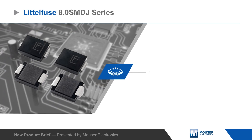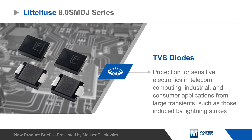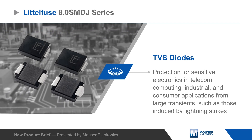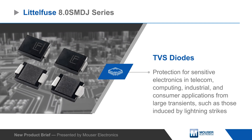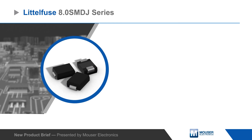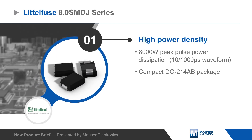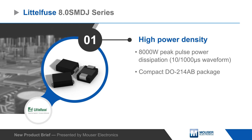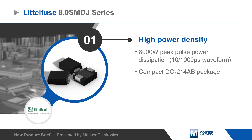Littlefuse 8.0 SMD J series TVS diodes protect sensitive electronics in telecom, computing, industrial, and consumer applications from large transients such as those induced by lightning strikes. The 8.0 SMD J series offers excellent power density with an 8,000 watt peak pulse power rating in a compact DO214AB package.